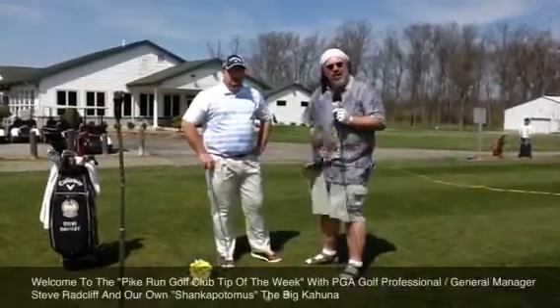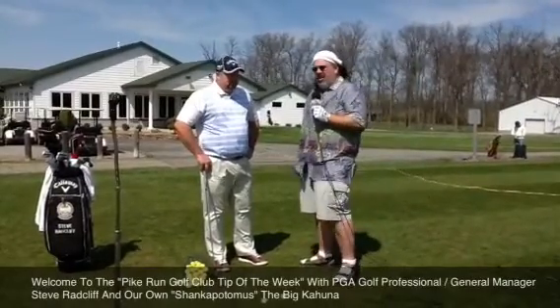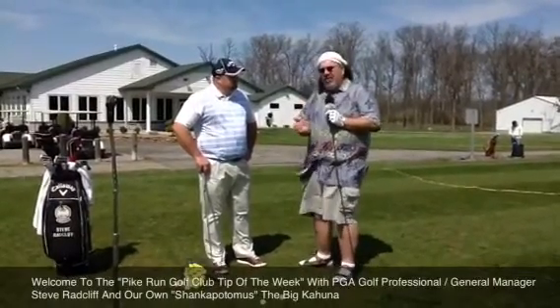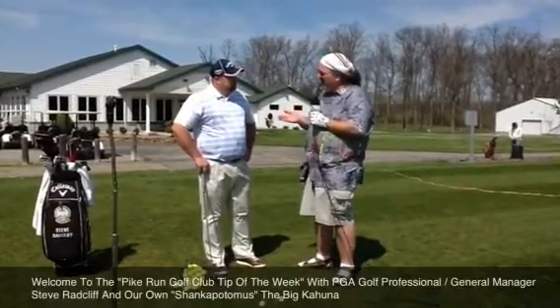It's the Big Kahuna. We're back at Pike Run Golf Club for our Pike Run Golf Tip of the Week. We've got golf bro Steve Ratcliffe with us. We've talked about the approach shot about 50 to 70 yards out, and we've talked about the longer shot about 150 yards out.